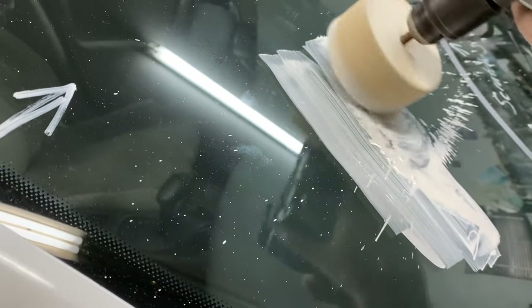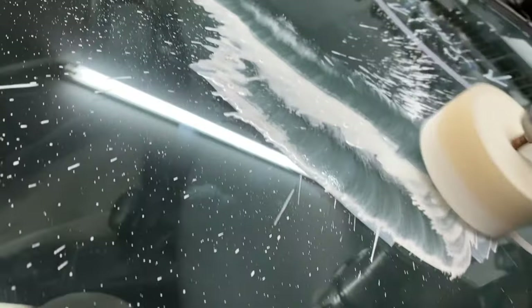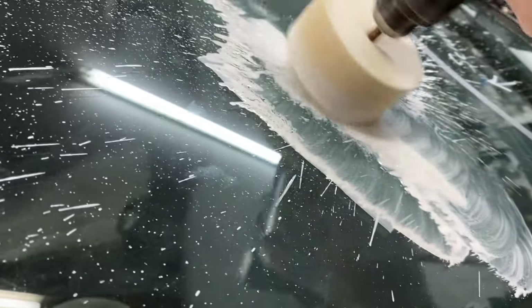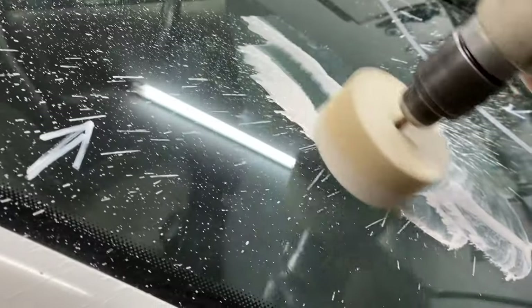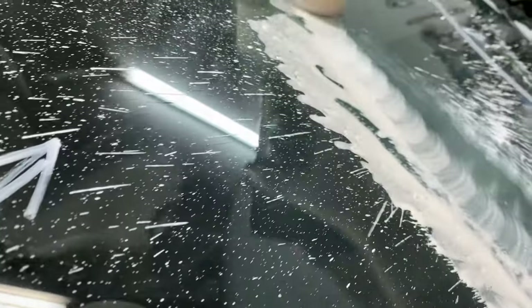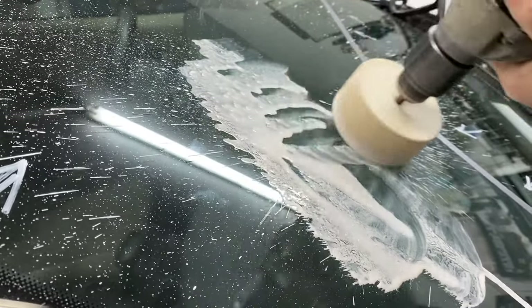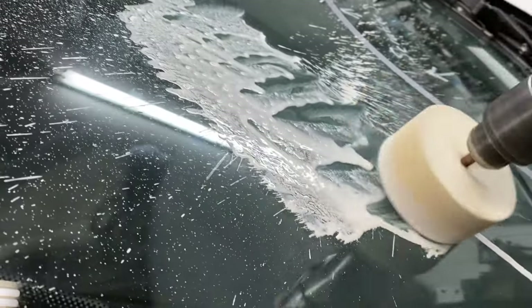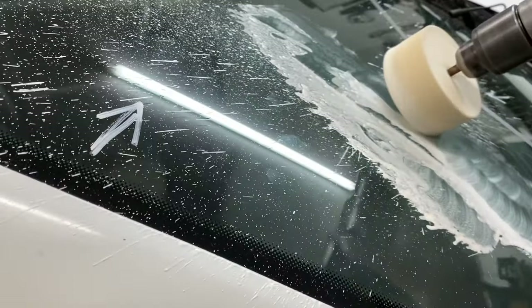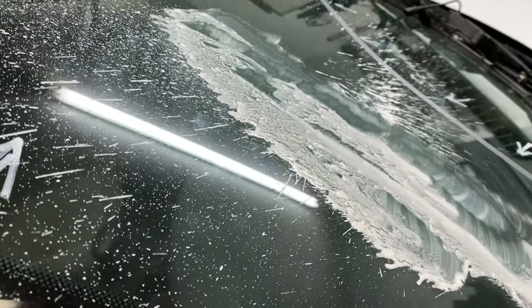Unfortunately it gets messy, but it's okay. Work it back and forth, side to side. Then you stop and take a look to see if you have to go more or if you got rid of it.